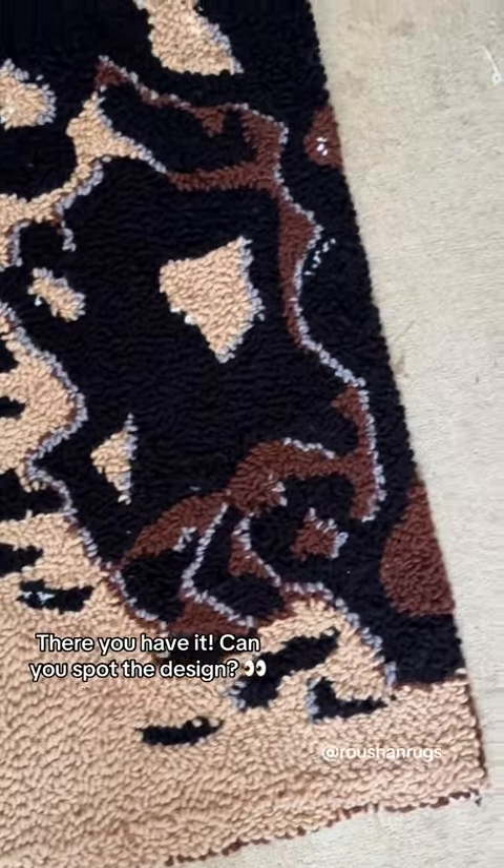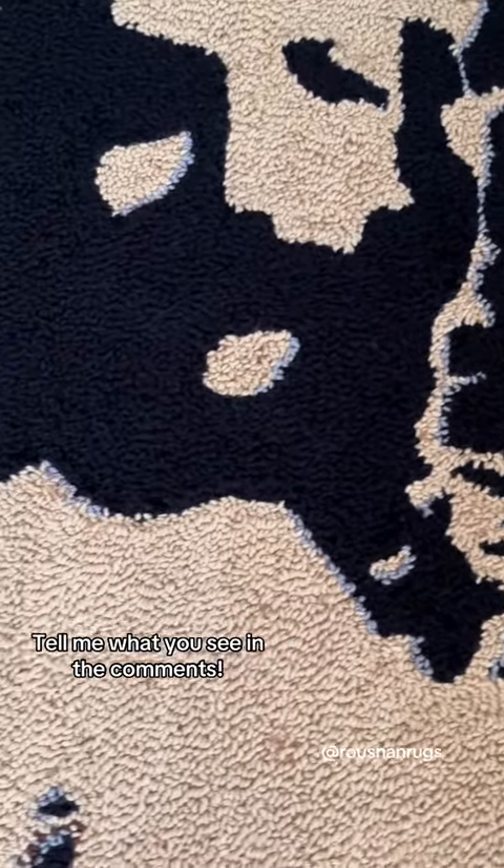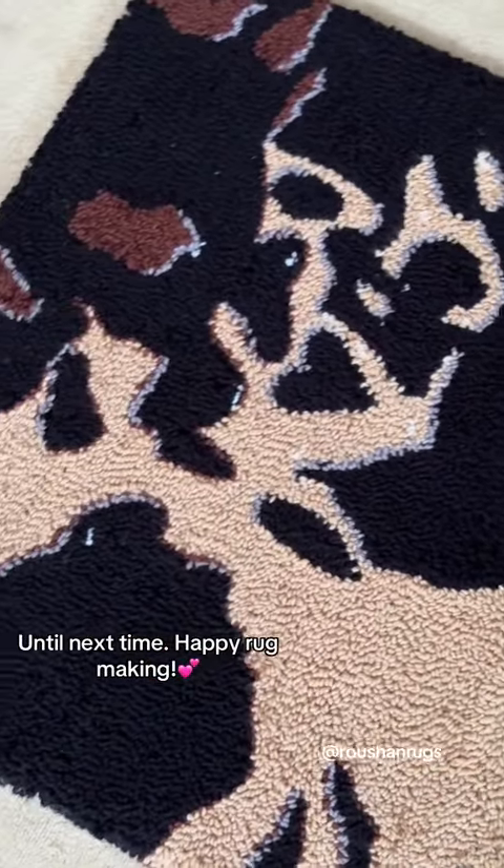And there you have it. Can you spot the design? Tell me what you see in the comments. Thanks for joining me on this crafting journey. Until next time, happy rug making!